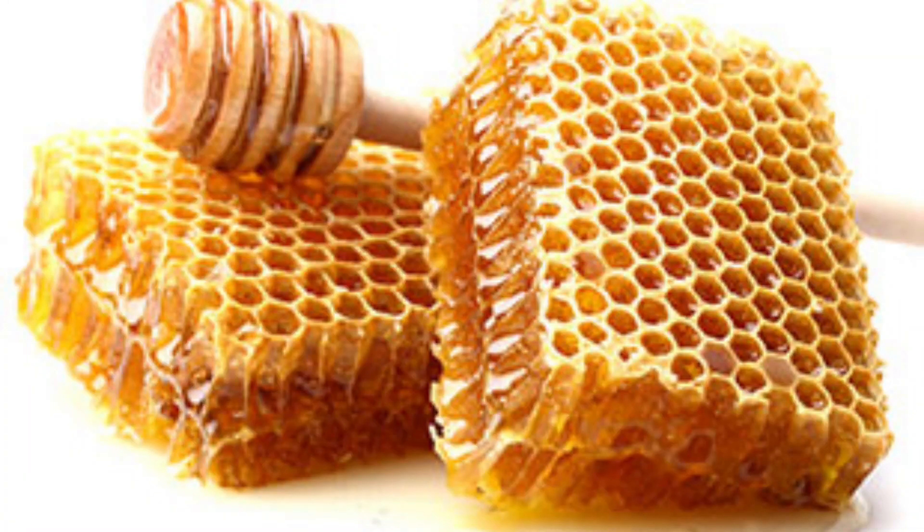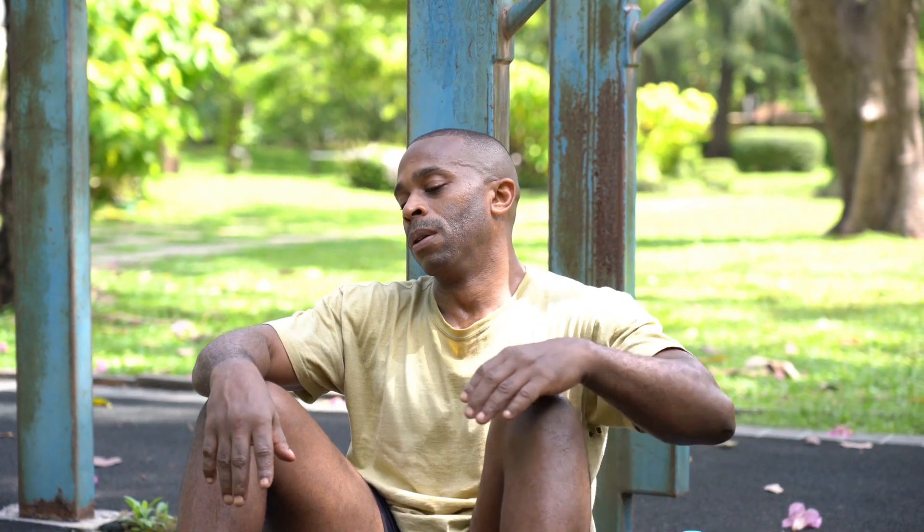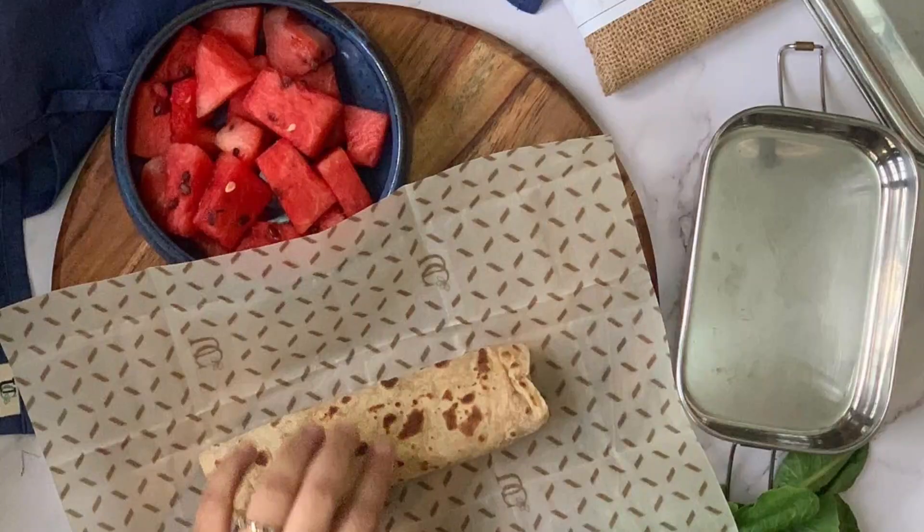Beeswax wraps have no chemicals of any kind. Beeswax is a natural product, so it doesn't contaminate your food. You can wrap your food in beeswax wraps without any fear of chemical reaction or chemical exposure.